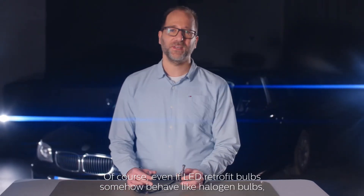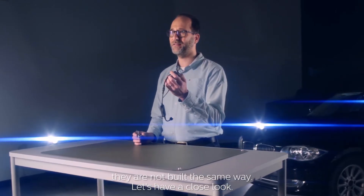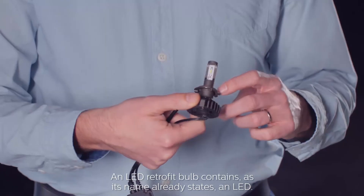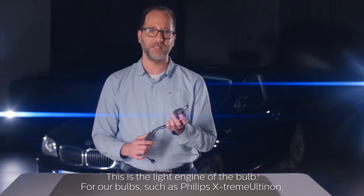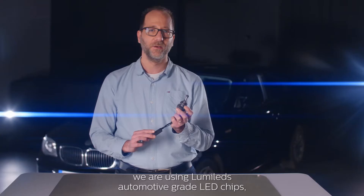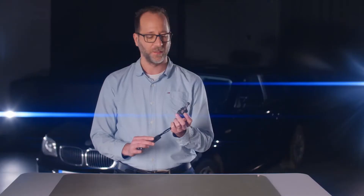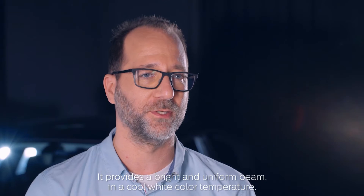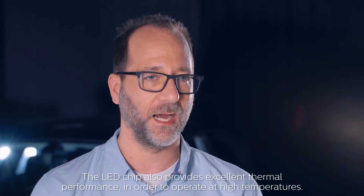Of course, even if LED retrofit bulbs somehow behave like halogen bulbs, they are not built the same way. Let's have a close look. An LED retrofit bulb contains an LED — this is the light engine of the bulb. For our bulbs, such as the Philips X3 Meltalon, we are using Lumilets automotive grade LED chips, otherwise only available to car makers. It provides a bright and uniform beam in a cool white color temperature.